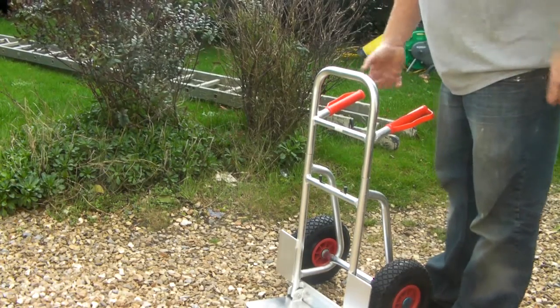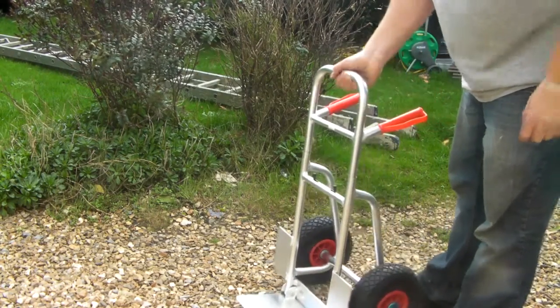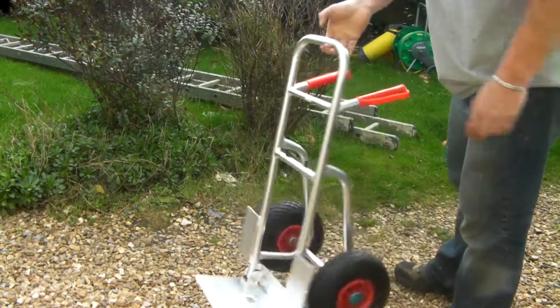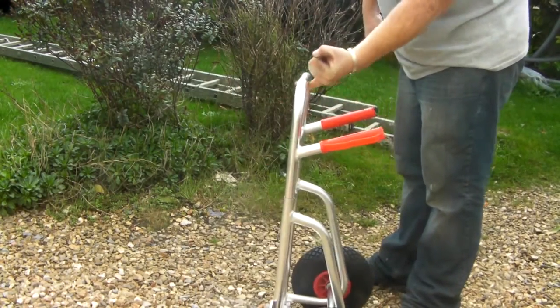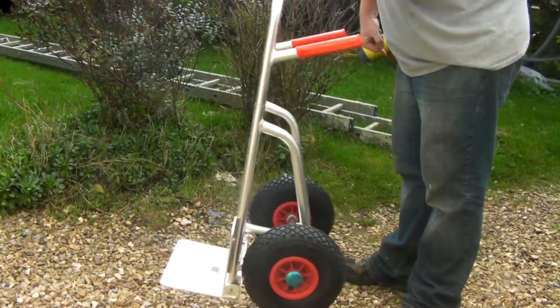Alright, we've received my trolley — aluminium, tyres look nice and solid. I mean, this is so lightweight, little finger, slides off, not even a struggle, and that's what you want.